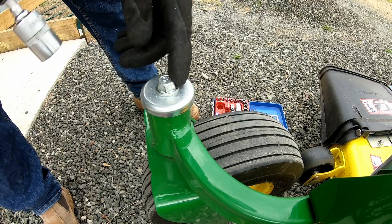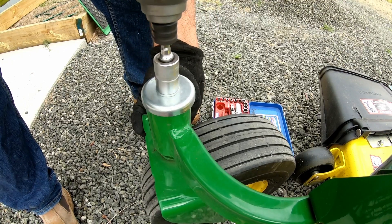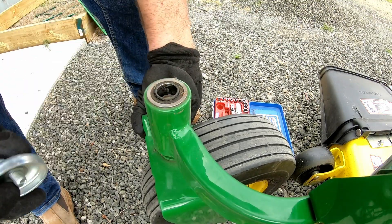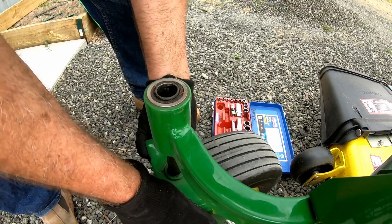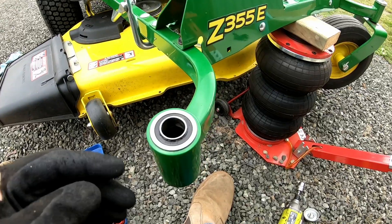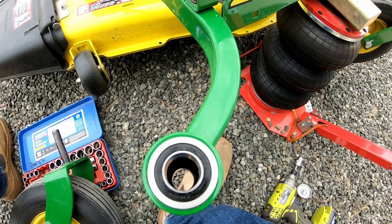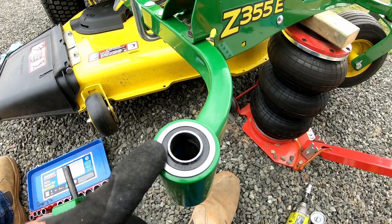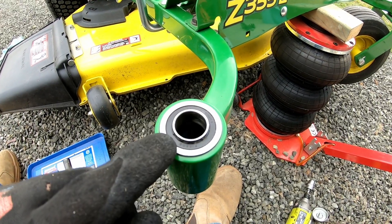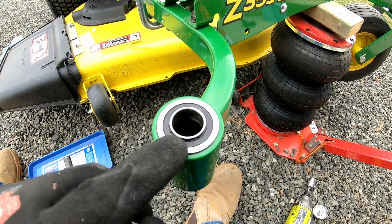We're just going to take this out now and drop this spindle out to see whether there's much grease in there. It just lifts off and that drops down. Well, surprise surprise — look at that! There's actually a bearing in the top there and a bearing down the bottom as well. That's interesting because all the YouTube clips and comments I've seen about these mowers say this is just a plastic bush, but they must have done an upgrade at some point and changed them to a proper bearing, which is great to see.